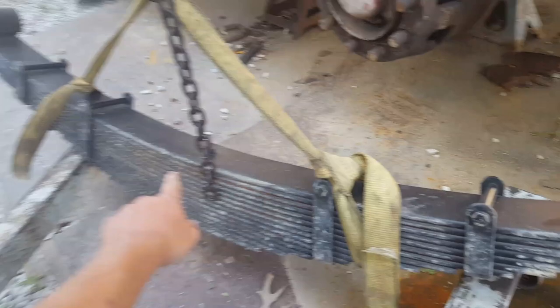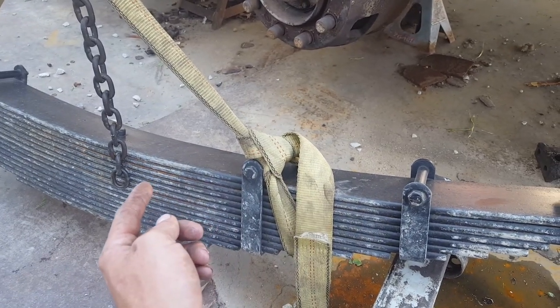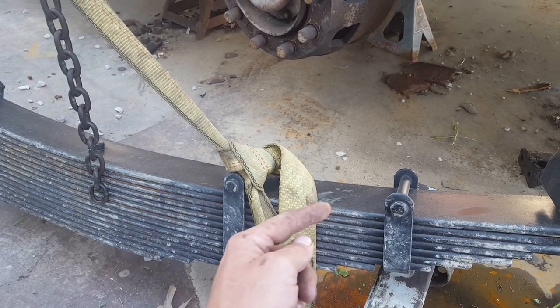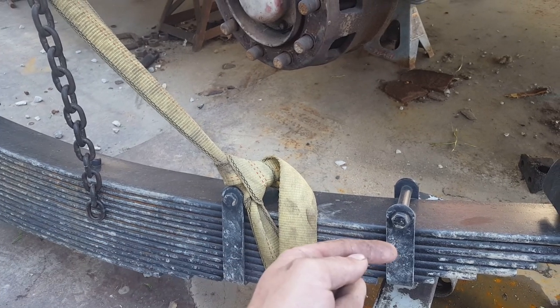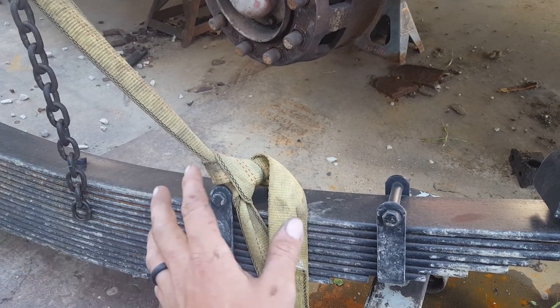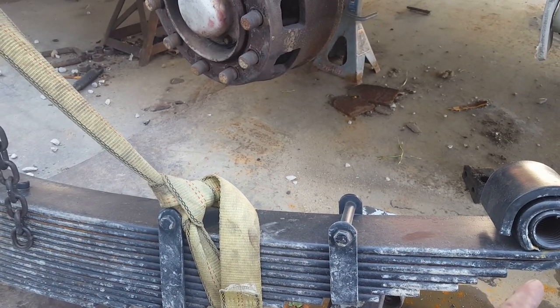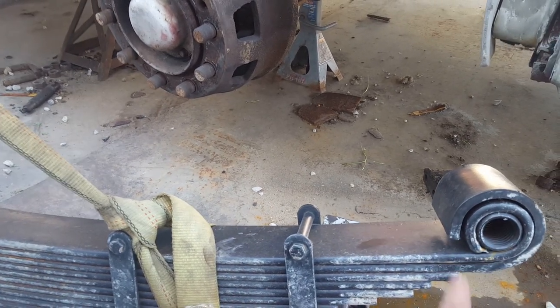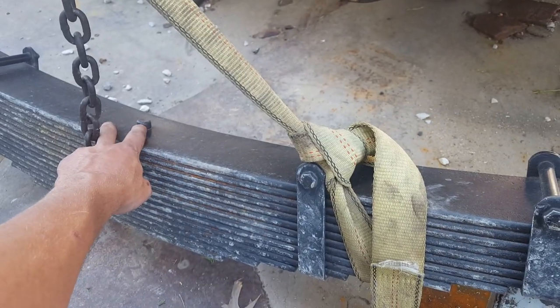We went ahead and measured the center pin to the center of the perches on both sides and found out it is an inch shorter on the back than the front. We measured the other side and that's the way it goes. So the short side goes to the rear and the long side goes to the front. When you do leaf springs it's always a good idea to check where your center pin is relative to the perches, because if you get it backwards your axle is going to be crooked or won't line up at all. This pin right here is what aligns everything — there's a hole in the axle and in the plate that sits down on it, and those are your alignment holes.